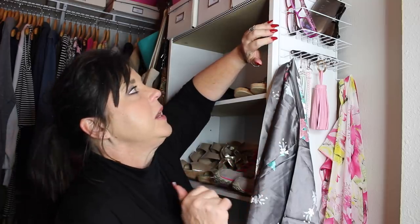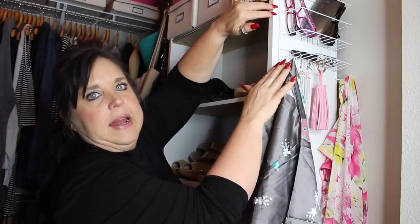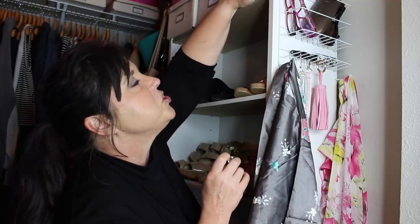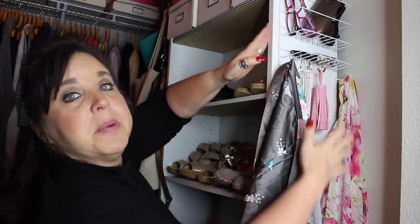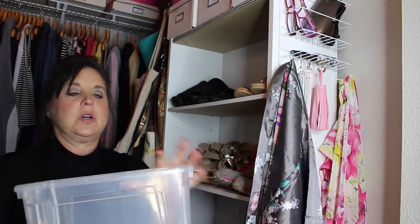Over here on this side — I'll get a closer look — this piece is from Dollar Tree. It was a shower caddy, and I cut off the part that hooks onto the showerhead. I didn't even have to snip it; I just bent it back and forth a few times and it popped off. I put it up with a couple of little screws and I keep my extra readers, some sunglasses, and my tassel there. It's a good way to keep all those little things organized without taking up any extra space.